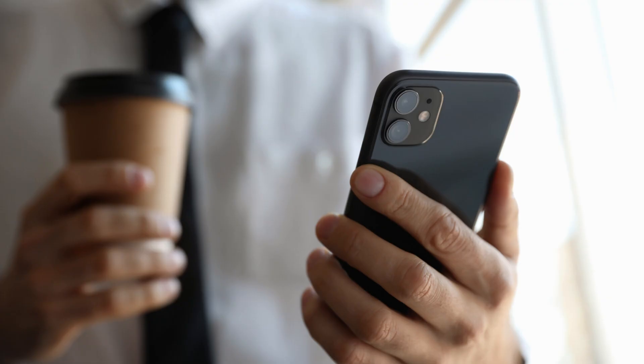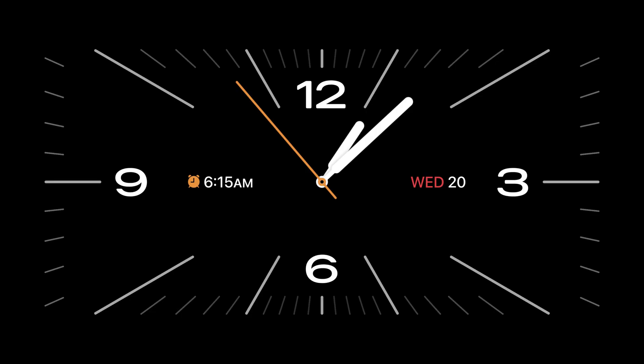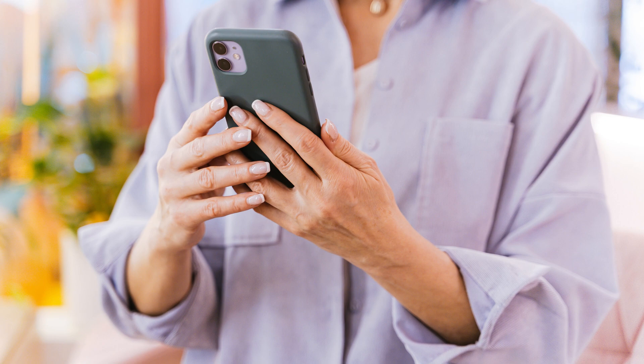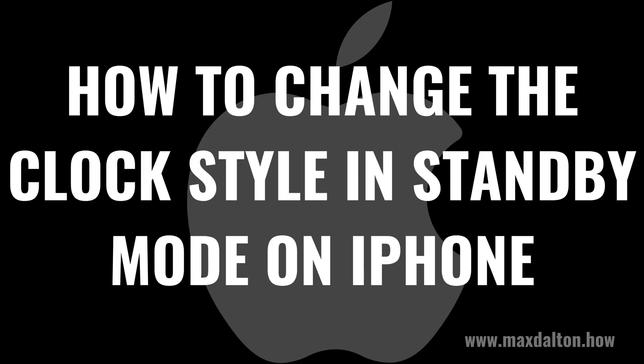The new standby mode feature on iPhones running iOS 17 and later comes with a nice large clock display. If you don't like the default clock, don't worry — there are five other clock style options you can choose from. Now let's walk through the steps to change the clock style in standby mode on your iPhone.